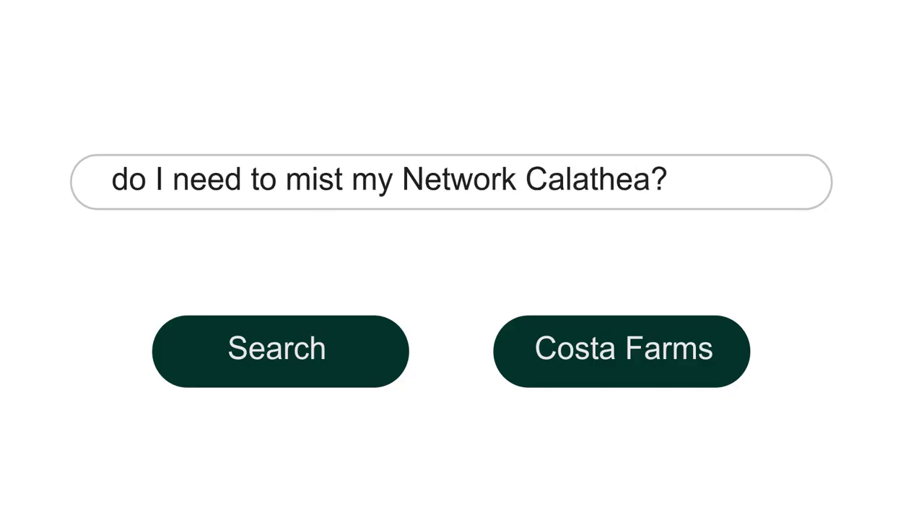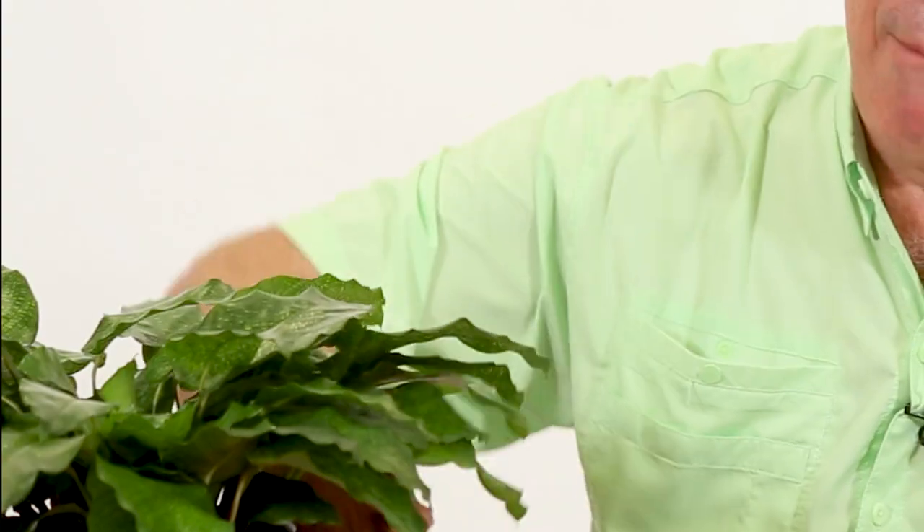Do I need to mist my network calathea? I would say no. Maybe if you live in very, very cold areas — in Minnesota, North Dakota, Canada, in the Midwest of Canada — you could mist them in the wintertime when the humidity is very low. It won't hurt them, but I'm not sure if it will help them that much. I think you're much better to put this plant on a tray with some rocks and water. You have more potential for that water to evaporate up into the plant during the wintertime when the heaters are running. It won't help the top of the plant as much as it helps the bottom to get humidity, because that's where the stomata are and that's where there's a lot more reaction to water.